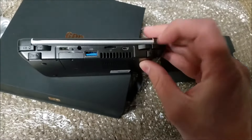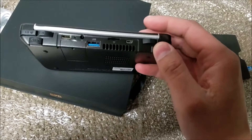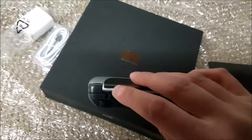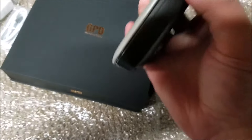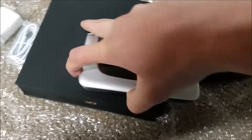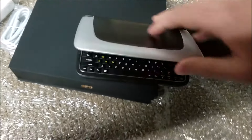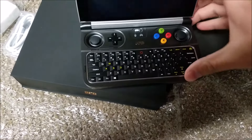A micro HDMI — instead of a mini like on the Win 1. And these triggers, which I feel like are going to last a lot longer. They feel very nice. And then last but not least, let's open it. We've got a little divot right here to make it easier to open. Nice. Drumroll please — there it is, the GPD Win 2.